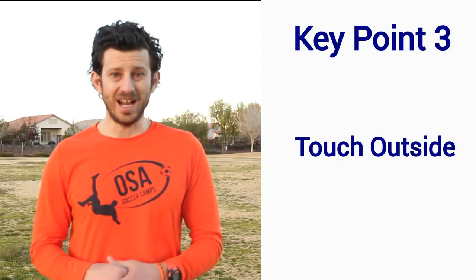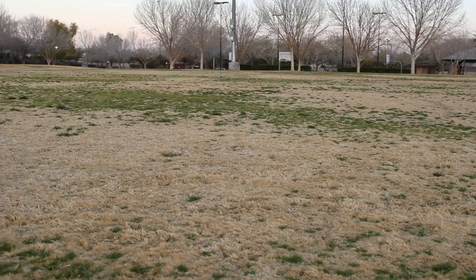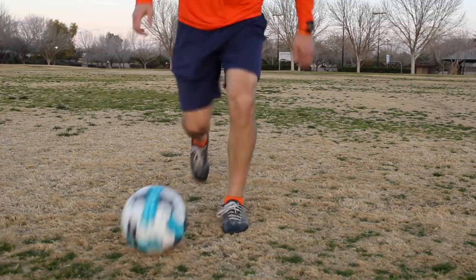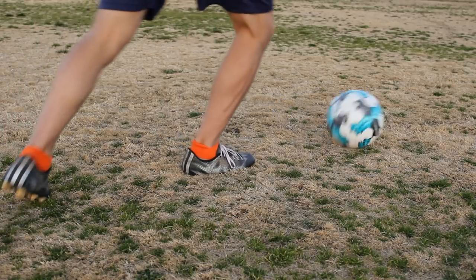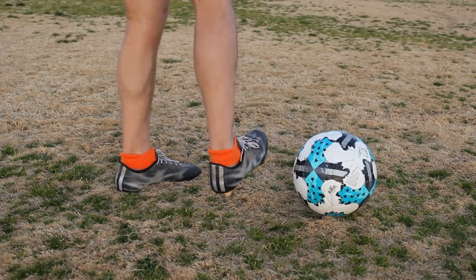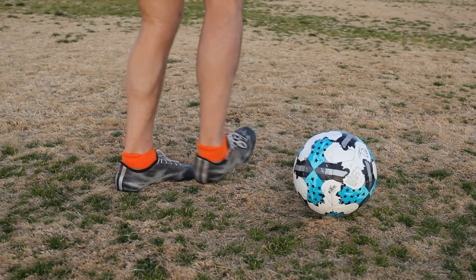Key Point 3: Touch Outside with Outside of Foot. When you take your touch outside, use the outside of your foot, not your toe. Your touch should be forward at an angle, not straight forward into the defender. Beginner players tend to turn their whole body and use their toe. Lock your ankle, point your toe up, and hit the ball with the outside of your foot going forward at an angle.